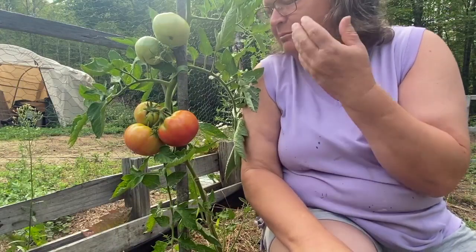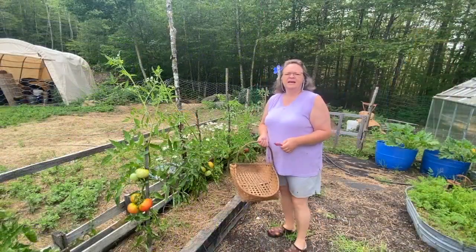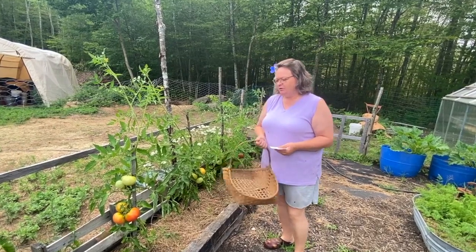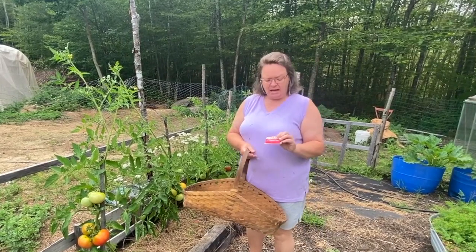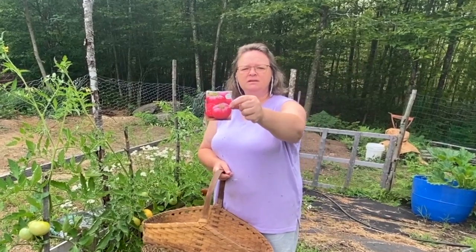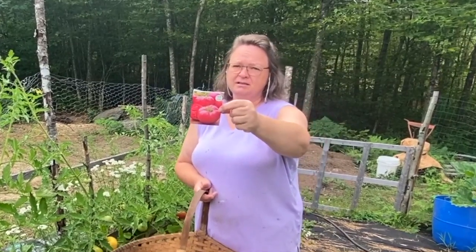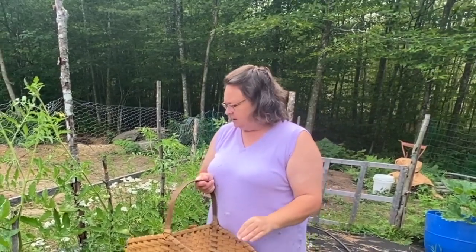Hey guys, just out here with my blushing tomatoes, gonna pick the ones that are starting to turn and getting their little blush or orangish color. I planted the Medium Rare hybrid — new for 2022 — this past spring, around March, and got those in the ground and they're growing like crazy.